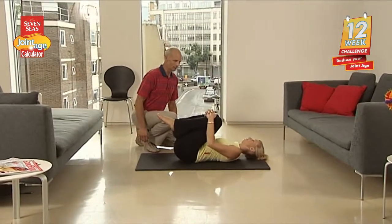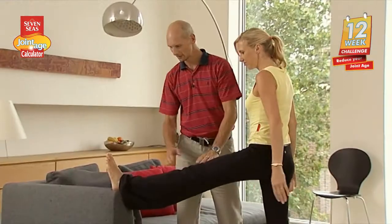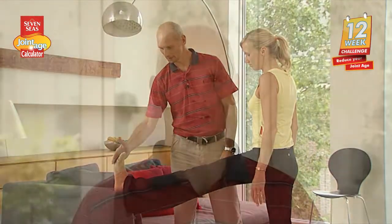Hi, Torben here again. We are almost at the end of the 12 week program now. You are doing a great job so far. Today we are focusing on exercises that will help you if you take part in sports.